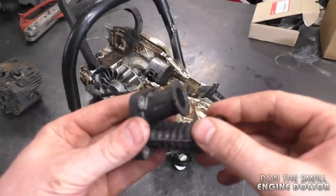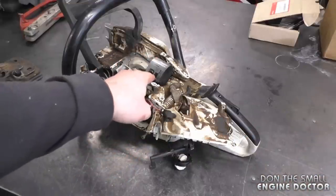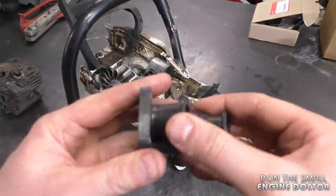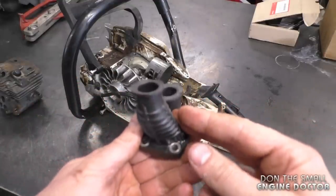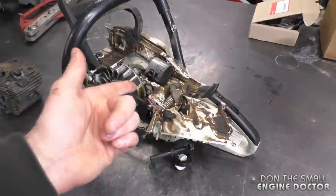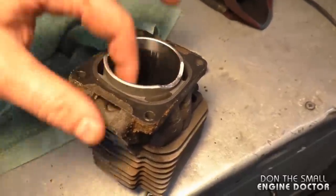If you don't do anything about it right away when you notice your saw is not running quite up to snuff, you're going to end up with this problem. Over time the saw will run way too lean, especially under heavy loads, and in the end that's what causes this kind of damage. There is also some light surface scoring on the cylinder as well.